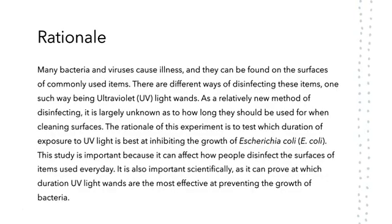Rationale. Many bacteria and viruses cause illness and can be found on the surfaces of commonly used items. There are multiple different ways of disinfection, but the newest is UV light, which burst in popularity at the beginning of the pandemic. UVC light wands can be used on many different surfaces such as counters, steering wheels, and even phones. The rationale of this experiment is to test how long it takes for UV light to prevent the growth of E. coli. This study is important scientifically but can also be applied to real life.